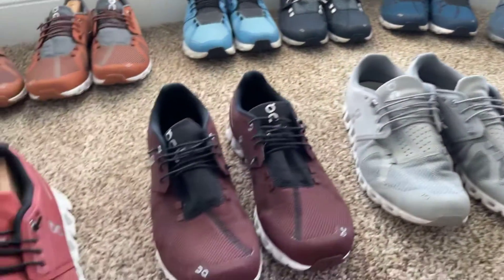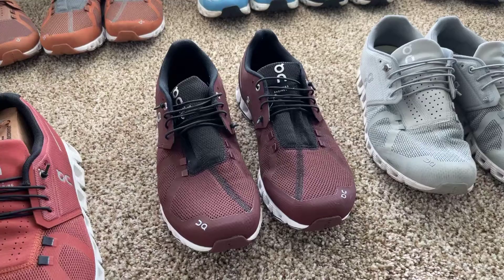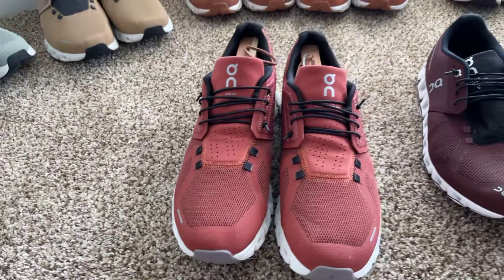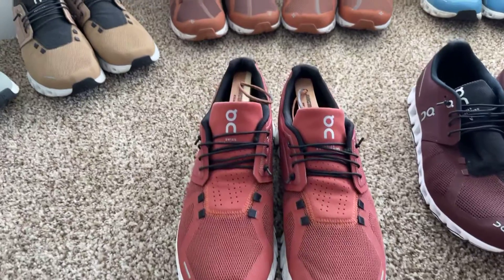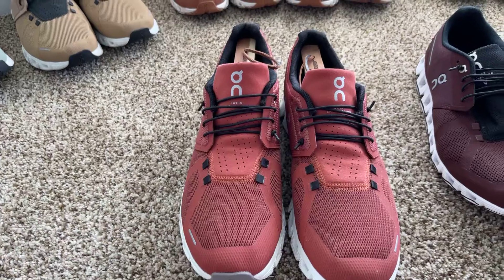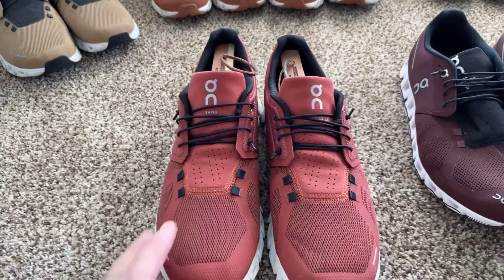Then I have just the plain gray, the Merlot they call it, and last but not least the Ruby. Obviously our dog is named Ruby, so I had to get a pair of the Rubies. I want to show you one cool thing.